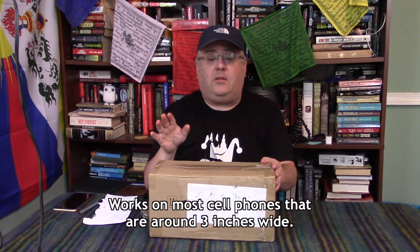Hey everybody, Ben here from North Country Outdoor Guys, and today we are going to unbox the Rigiette Gimbal — it's a stabilizer for iPhone and GoPro.